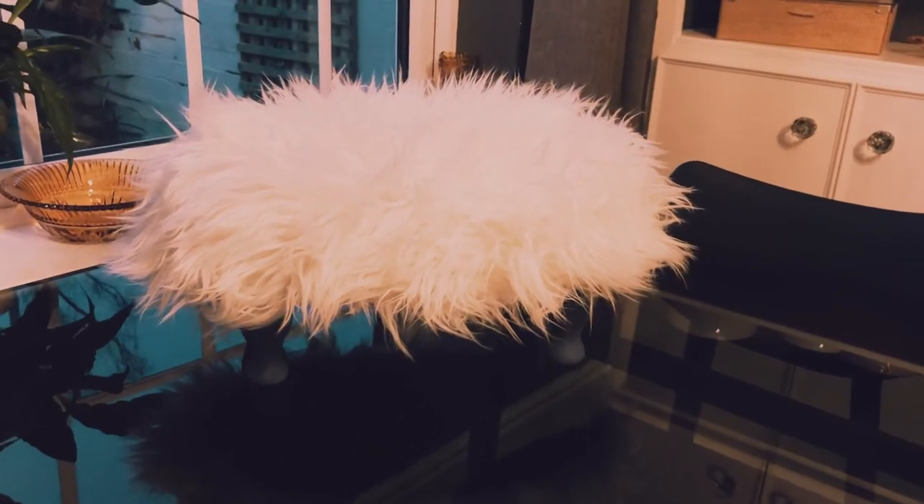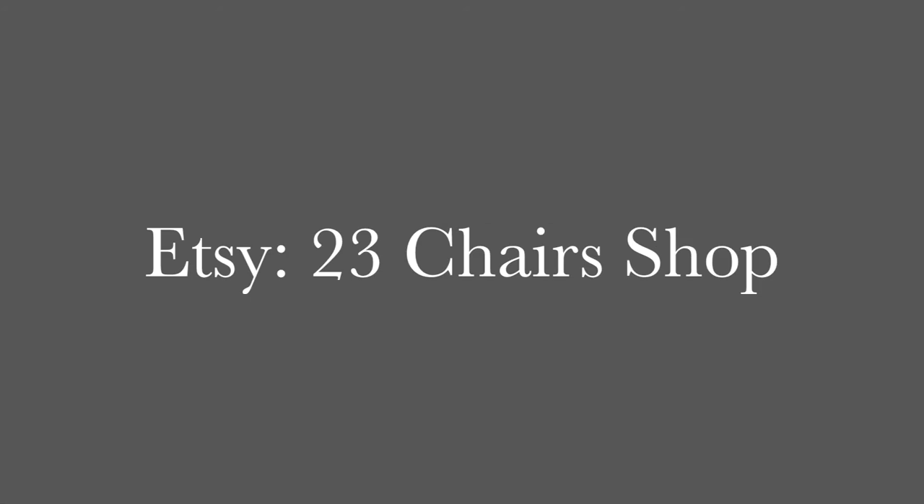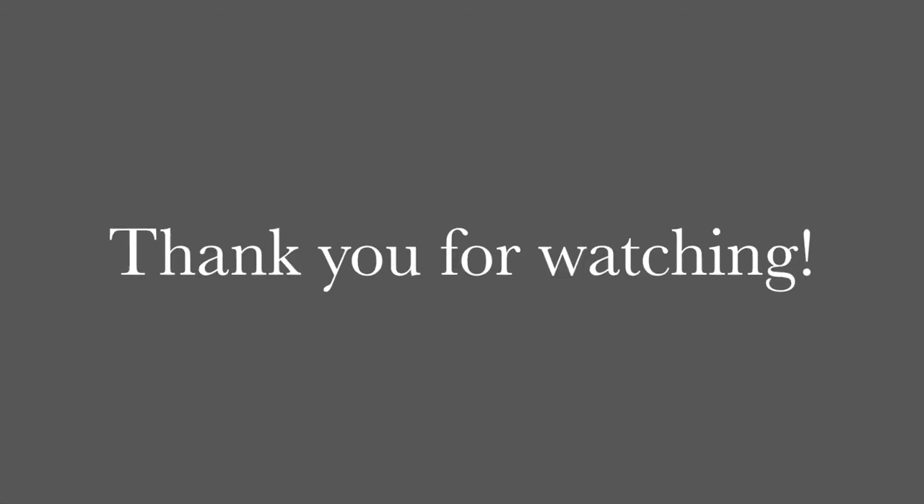If you enjoyed this video, do like and subscribe. You can also follow me on Instagram for more projects and updates, and to visit the Etsy shop search '23 Chairs shop' or click the links in the description. Thanks for watching.